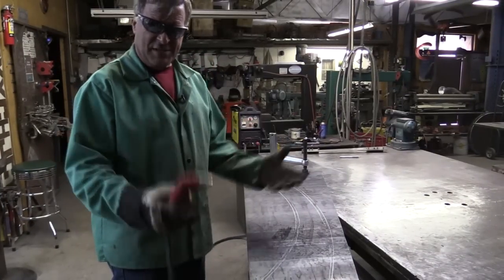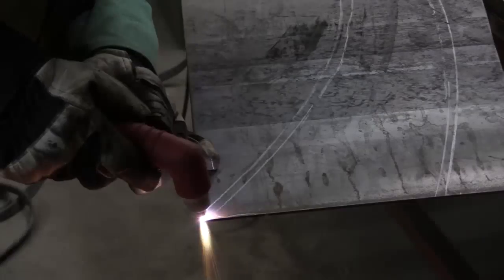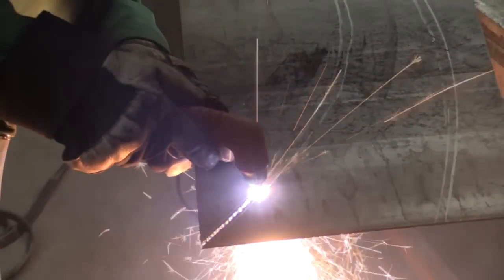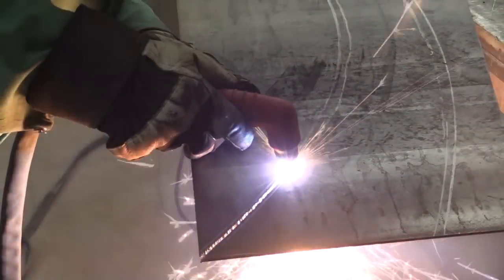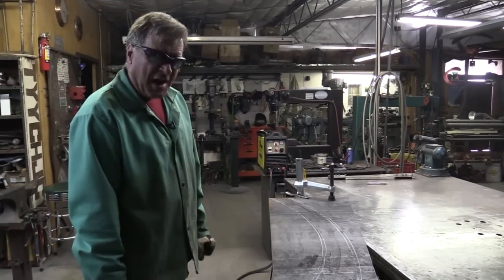Now that we've got all of that out of the way — everybody's safe, everybody's got their glasses on, everybody knows some of the things not to do — let's make some sparks. [After cutting] Go put your respirator on, idiot.